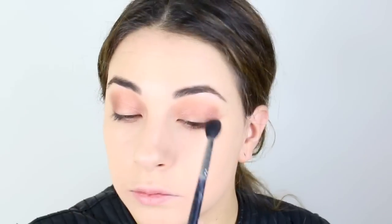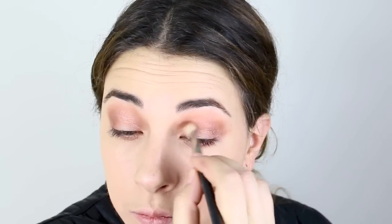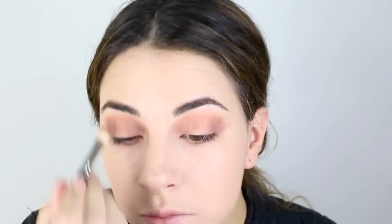I'm taking a foiled eyeshadow, also from Makeup Geek, on a MAC 217 brush and focusing it on the inner corner and the outer corner of my eye. I'll buff it out with that same blender brush and continue to build it up. We want a lot of shine, and we're starting to build up the rose gold tones of this eyeshadow look.